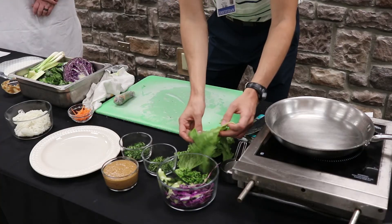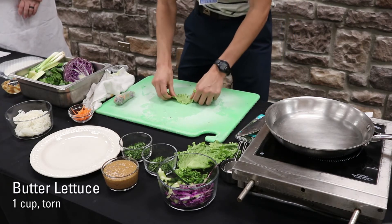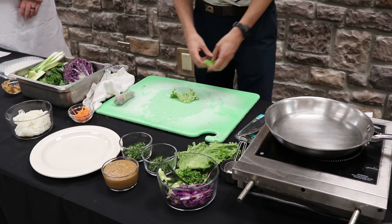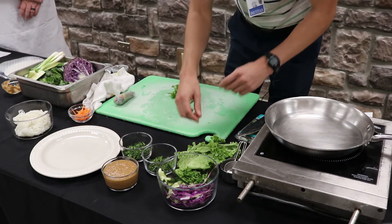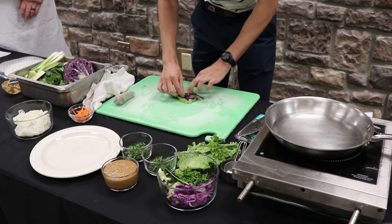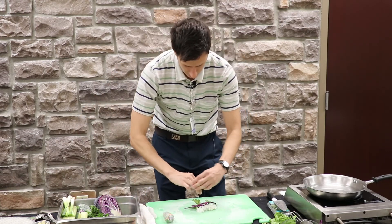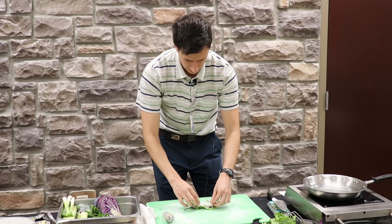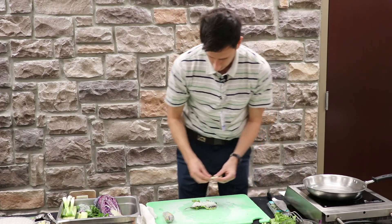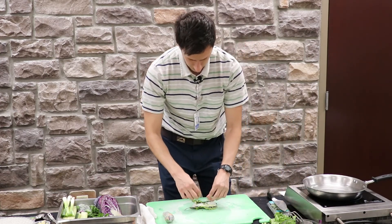Now we're ready to start adding ingredients. First off, we're going to add our lettuce — it's kind of the bed of the whole thing. You want to start adding ingredients about an inch from the bottom; you don't want to do it directly in the middle. We're going to add our cabbage, then our noodles. This is something you can play with — you can also add other ingredients such as meat or seafood. It's really up to you, but this is more of a vegetarian one with no meat. Got our green onion in there.